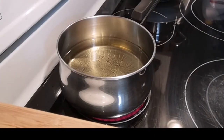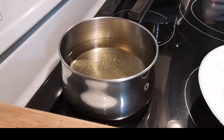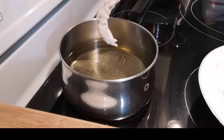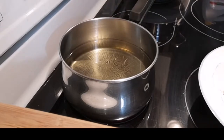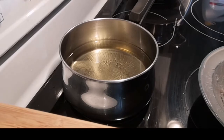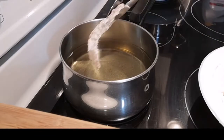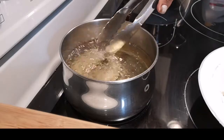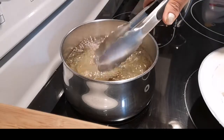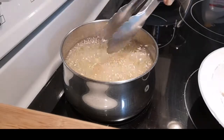Ipa-fry na natin yung shrimp na nilagyan natin ng cornstarch. Kailangan di-fry siya. Ayan ang langis, nakapagpainit na ako. Ipry na natin kung pwede na — kumpi pa siya.